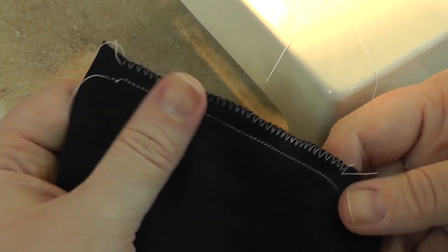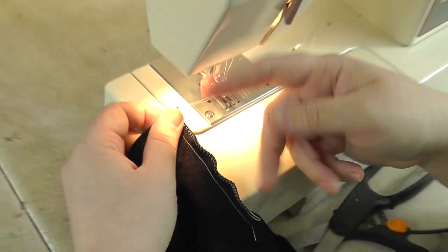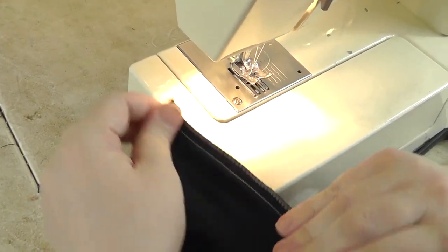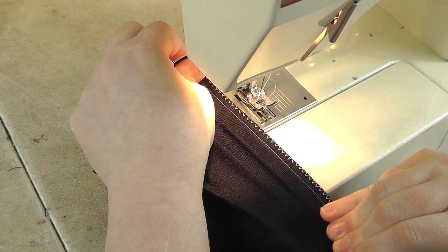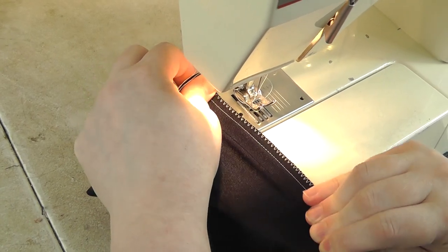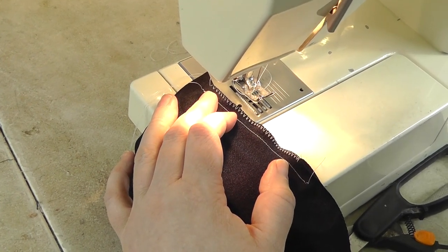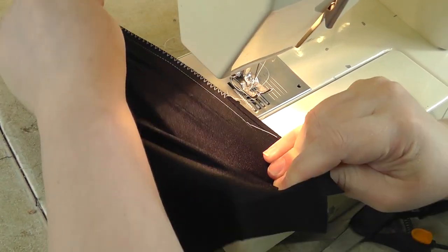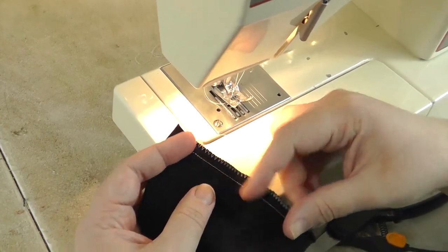I use this for side seams, shoulder seams — that kind of thing. When sewing elastic I use just the zigzag and it's the same technique: stretch it and bring it forward at a maintained tension. You don't want to stretch it more as you go and you don't want to let go — that's both a safety issue and a quality issue. Just remember: hold and move as one solid force.